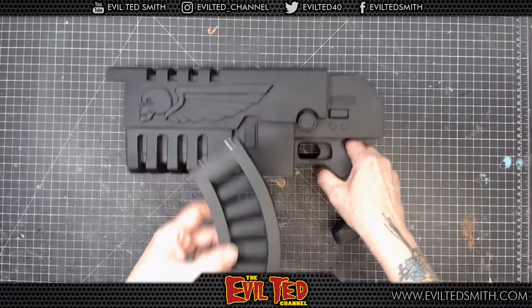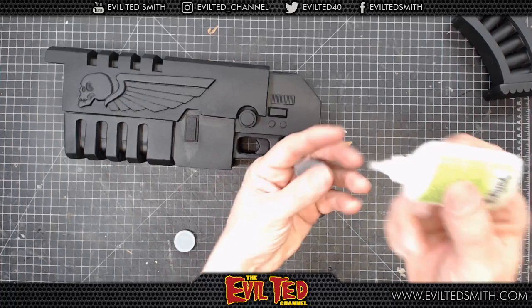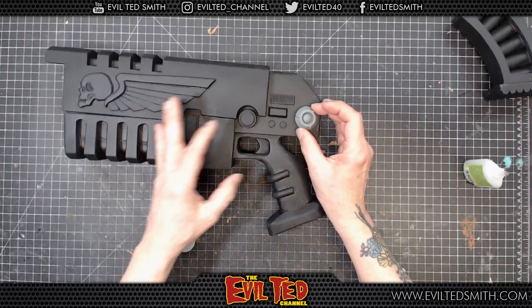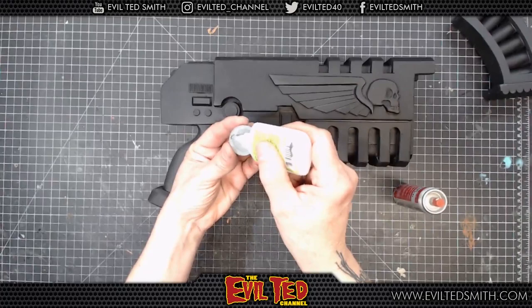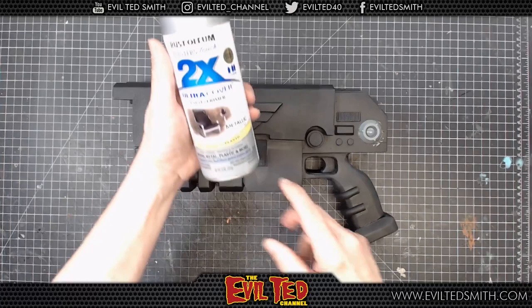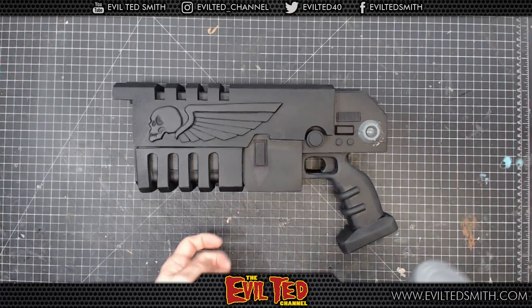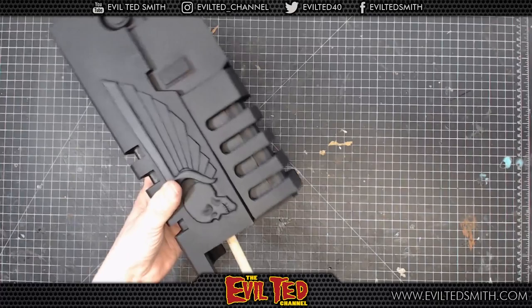We're going to glue on these cast pieces — these are from my Cybertech molds. I'm going to get some Zap-a-Gap, run the glue on the edges, and line them up. A little bit of kicker to speed things up, and do the other side, making sure they're lined up. For the base color, we're going to start with Rust-Oleum 2X in silver. We'll take this to the spray booth. Since the barrel's not on, I put a hole in so I can take a wood dowel, jam that in, hold the gun, and get the base color on.